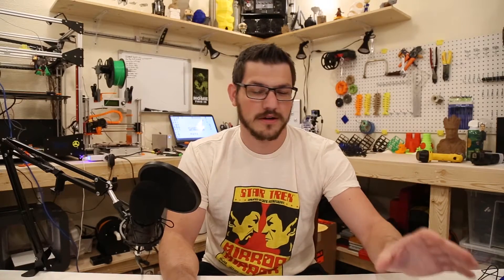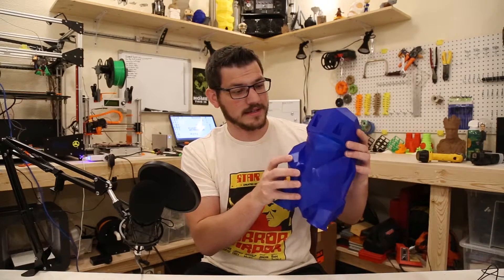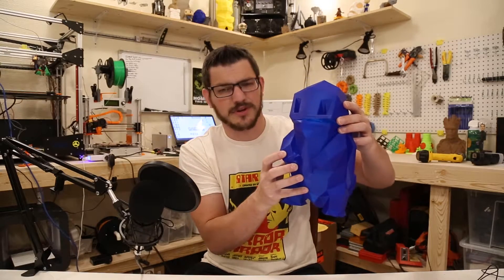We do have the 300 subscriber giveaway to announce, and we're going to do that shortly. But first, I did a great big print of Squirtle. I put it out on my Facebook page and in the Folger Tech group because it was on my Folger Tech. So let's take a look at it and talk about what happened here.